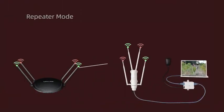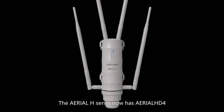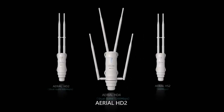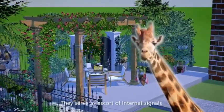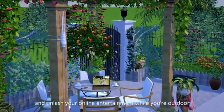The Arial Edge series includes Arial HD 4, Arial HD 2, and Arial HS 2. They serve as an escort of internet signals to enhance your online entertainment while you are outdoors.